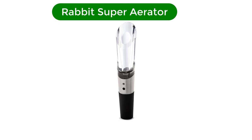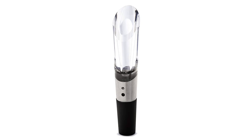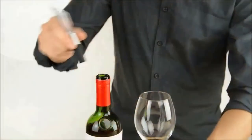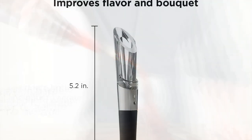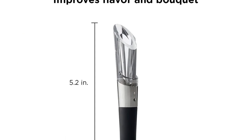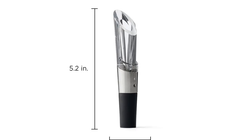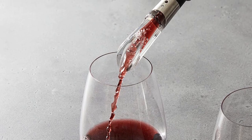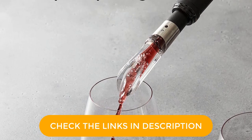Number 3. Our third best pick is Rabbit Super Aerator. Wine enthusiasts may want an aerator with the latest technology. However, many can experience a great glass of wine with a full bouquet and silky tannins by using a no-frills aerator like this model from the experts at Rabbit. You simply place the polished stainless steel aerator inside the neck of your wine bottle and it aerates as you pour. The silicone base gives it a tight seal on your bottle while the angled spout minimizes drips. It's recommended that you hand wash to clean.